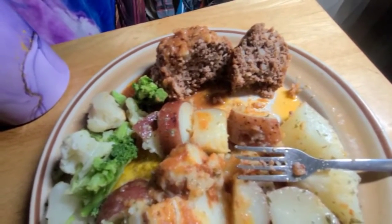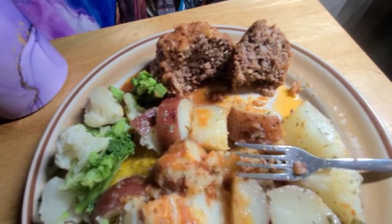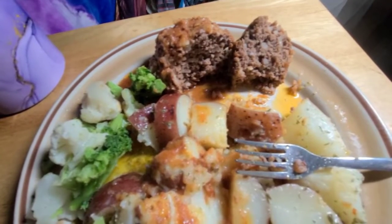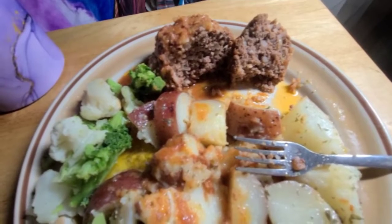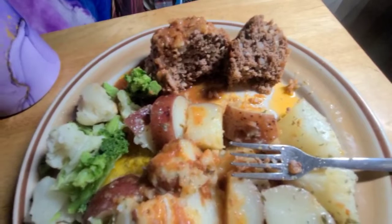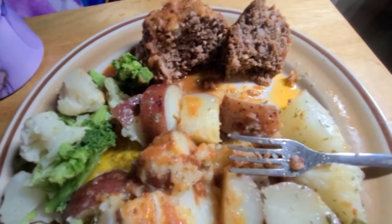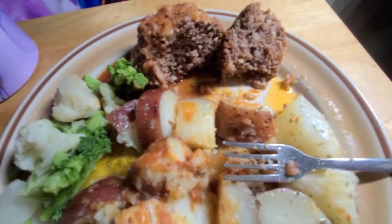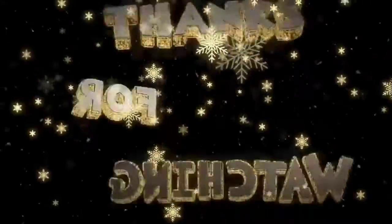Go ahead and make yourself some mini porcupine meatballs. This is going to be a hit, I'll tell you that. I'll link that lady's channel in my description where I got the recipe from — she's got other recipes too. You gotta try these, they are really good.